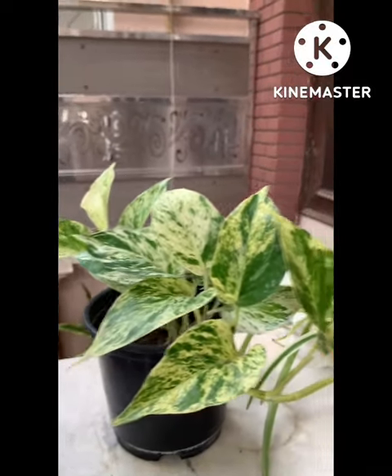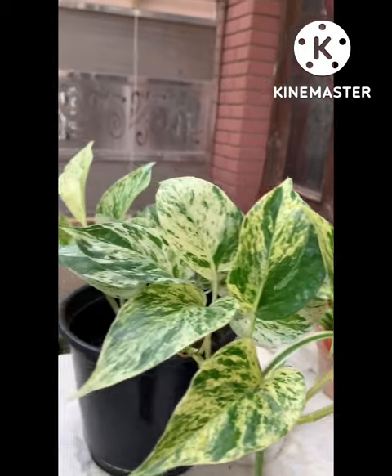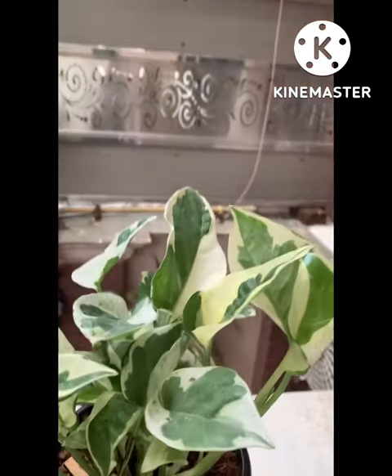We do a little preparation. So children, in this garden there are some mani plants. This is a variegated variety of mani plant, this is also a variegated variety of mani plant, and this is a normal green plant as you can see. We take this variety which has variegated leaves — some parts are green and some parts are white.